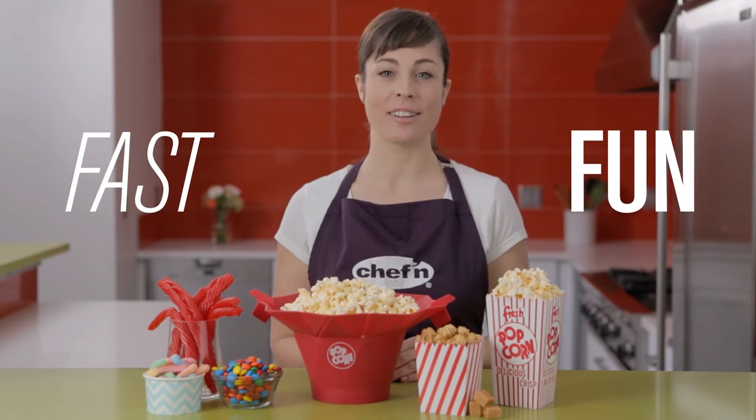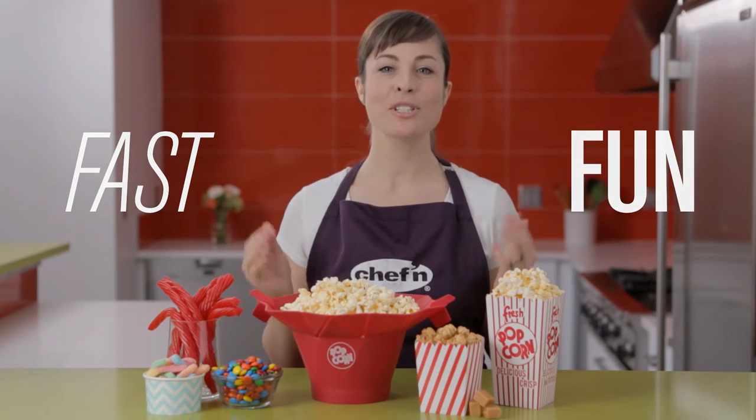Chefin has created the perfect popcorn popper, the Pop Top. This great little gadget makes homemade popcorn fast and movie night fun for the whole family. Let me show you how it works.